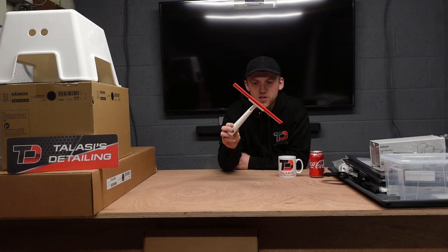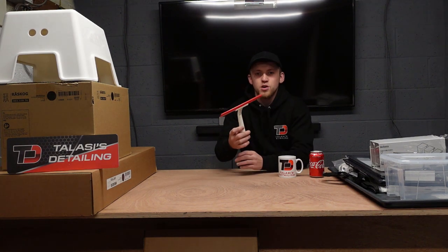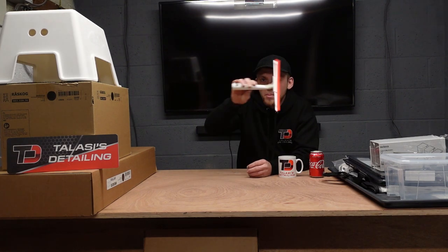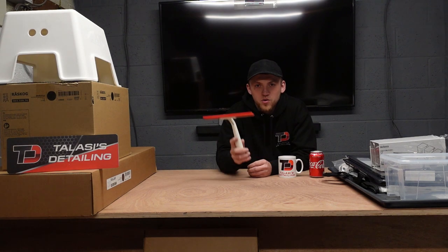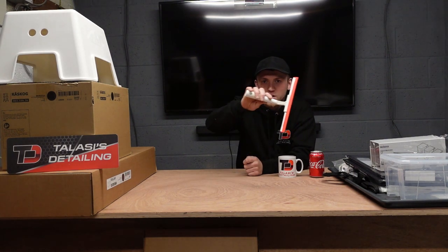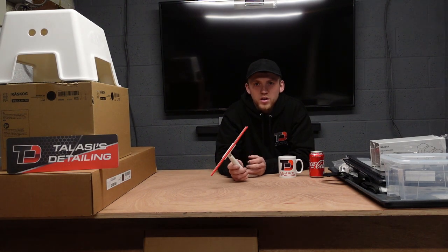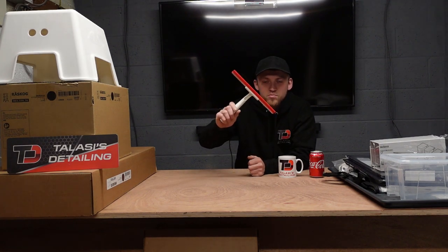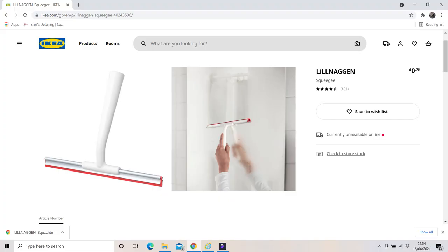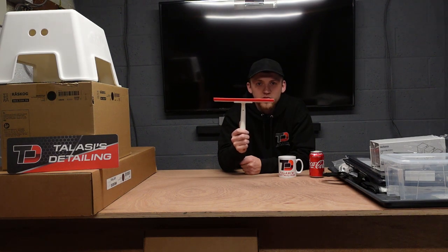Starting with something small — in one of the baskets I found this squeegee. They're for your windows, really good for the winter months when it's cold and you need to clean the glass. You can literally just bang away and all the condensation will be gone. Also, if you've got a steam cleaner, you can steam the glass, use the squeegee to remove excess moisture, and get crystal clear glass — just like those Kärcher window squeegees. Probably less than a couple of quid.